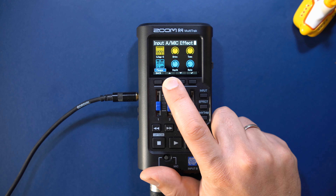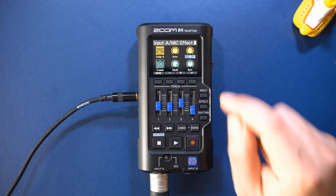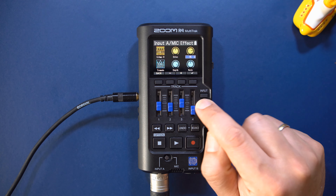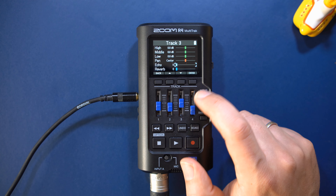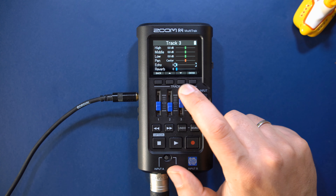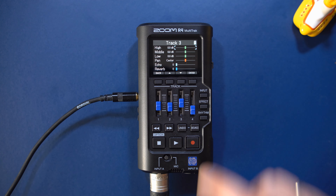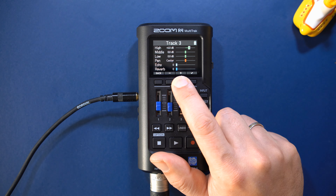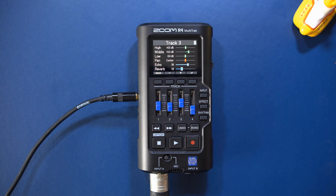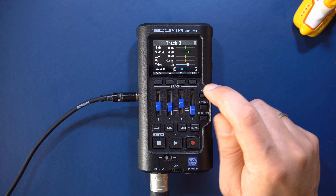I think I'll use the tremolo effect here. Now let's take a look at the track settings. Each track has its own EQ, panning, delay and reverb settings. These send effects are not written to your audio file unless you render your song. I'll set up the EQ and reverb, and then let's record this.